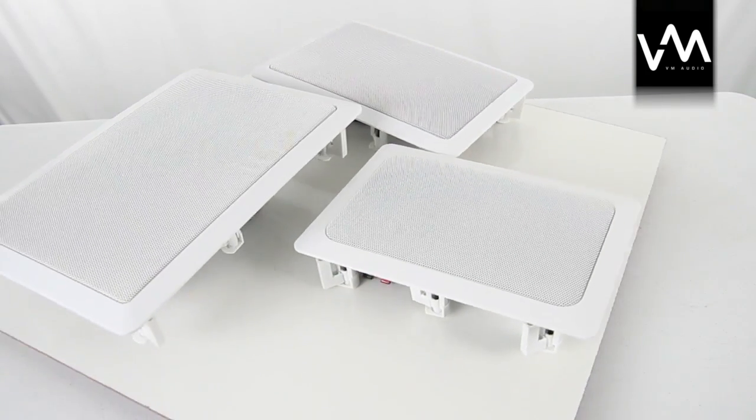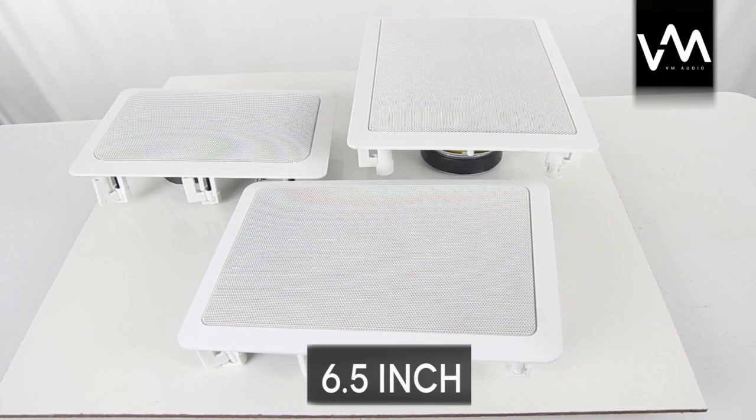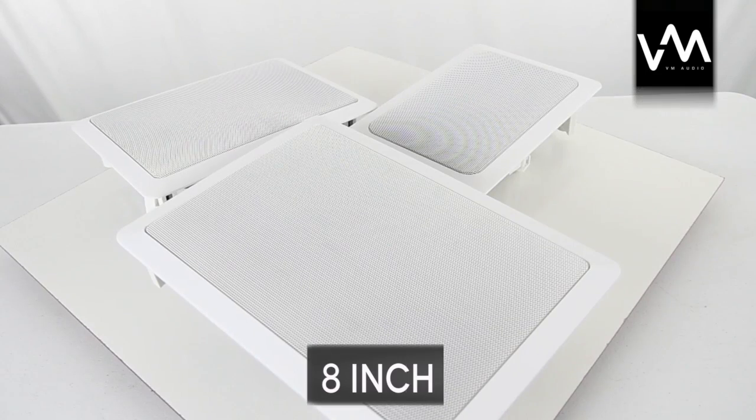And a new line of rectangular in-wall speakers, which come in 5.25 inch, 6.5, and 8 inch styles.